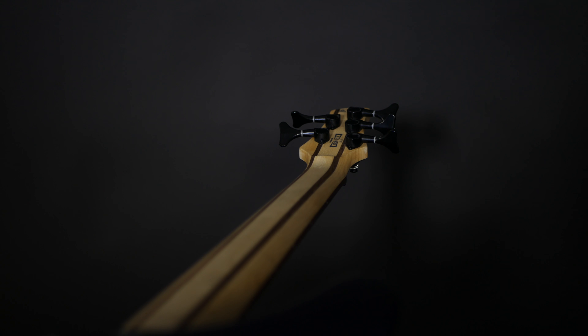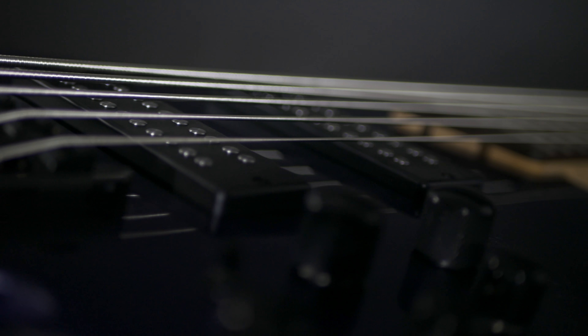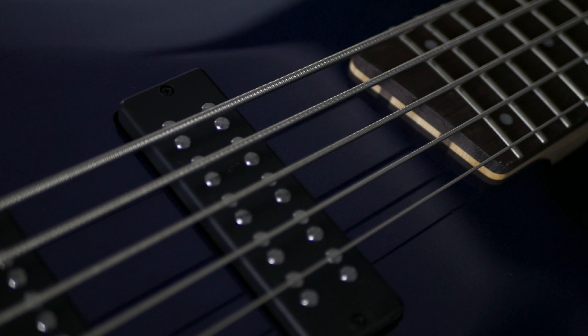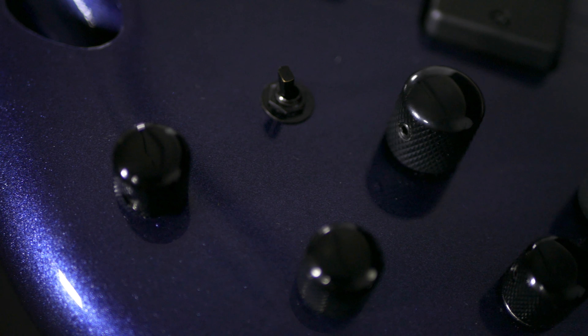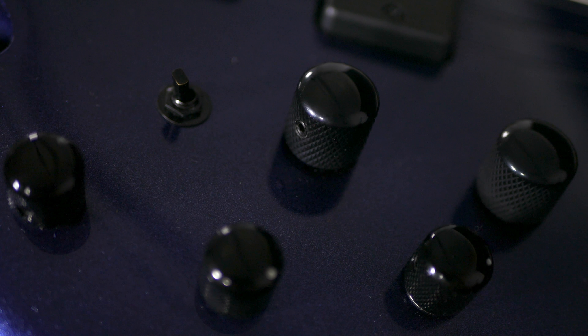It features an SR5 five-piece maple rosewood neck, a rosewood fretboard with white dot inlays, 24 frets, an AccuCast B125 bridge, and Power Span dual coil pickups in the neck and bridge. It also features a superb Ibanez custom electronics three-band EQ with three-way power tap switch.